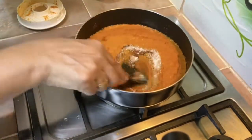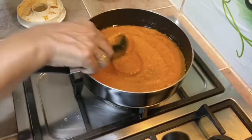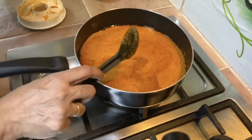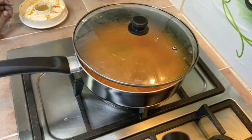Keep it covered and allow this to sauté slowly. From time to time you need to check and stir, because you don't want to burn the paste. Keep the flame low with it semi-covered — we'll check this from time to time.